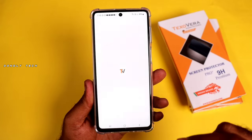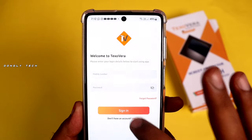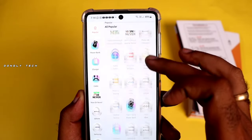If you use the app, you can use Textovera. Click sign up. If you sign up, you can sign up. This is the home screen.